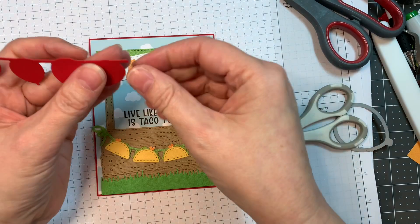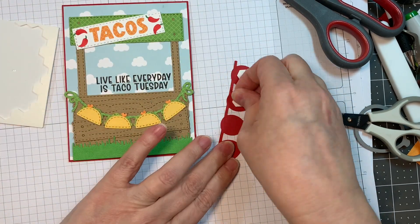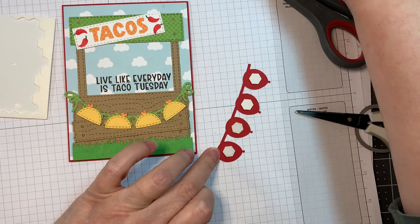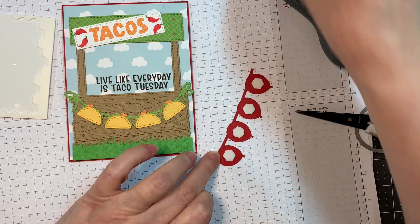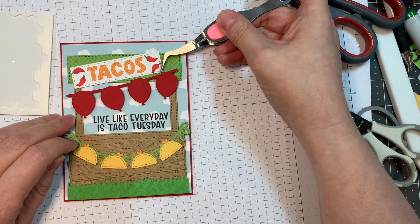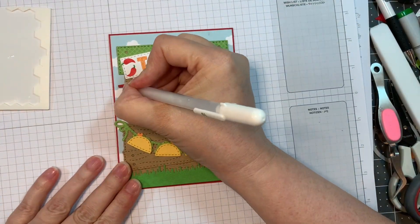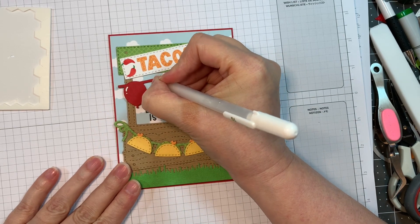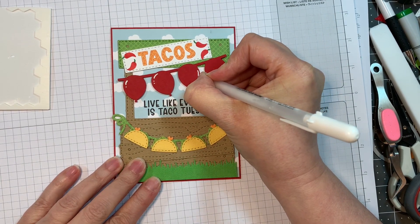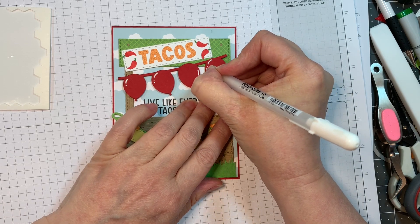Now I'm trimming down this balloon banner. I'm not going to put the other balloons with the stitching on top — I'm just leaving this as is. I think it looks great. So I'm going to pop it up with some Stampin' Up Dimensionals, using my reverse tweezers to get them in place, kind of on an angle underneath the taco sign so it has that birthday look. I'm going to use my Sakura white jelly roll pen number 10 to add some white highlights to these balloons — not following any light source, just for fun.